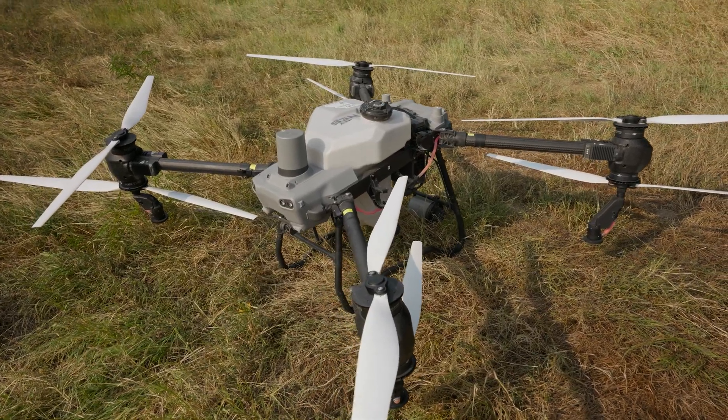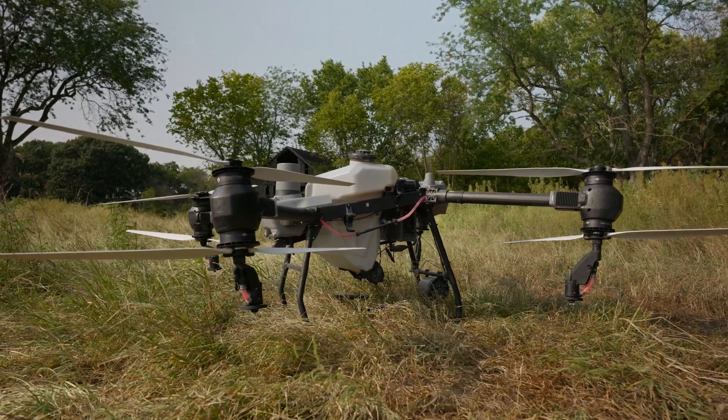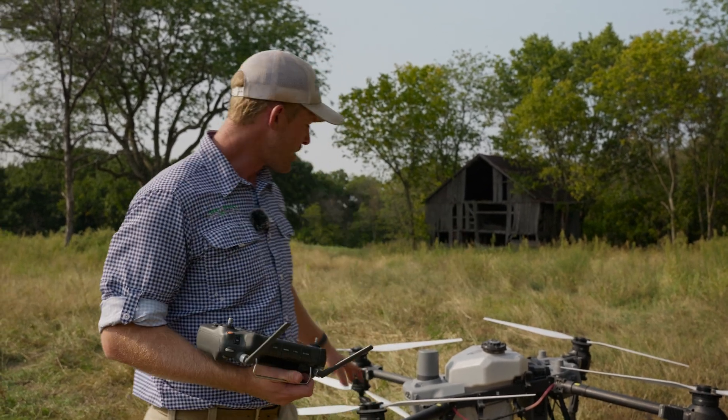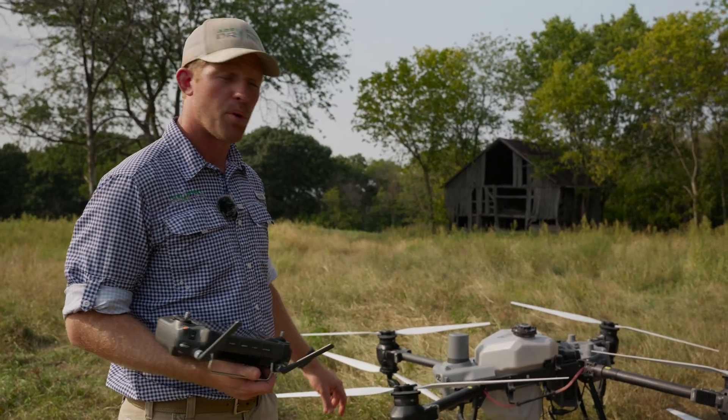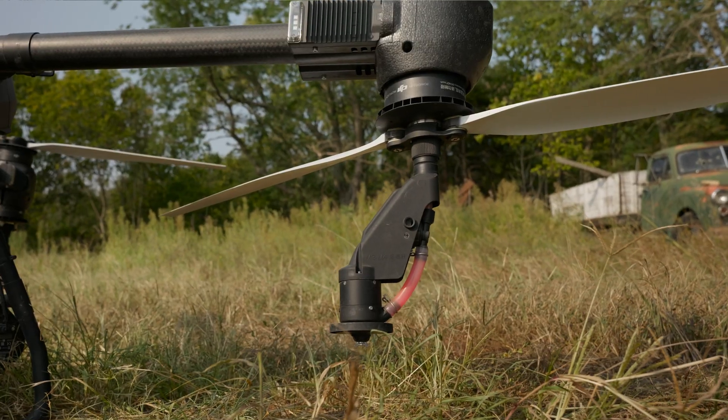Out of the box you only get the two nozzles on the back, on the rear of the drone. This is how the T-40 is, and a lot of the drones that have the rotary atomizers are located on the back of the drone. There's an adapter kit for the Agris T-50 where we can put two nozzles on the front arms — four nozzles in total.